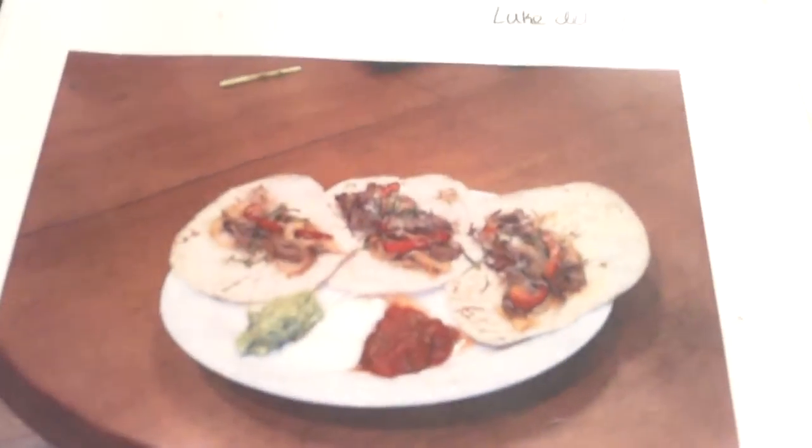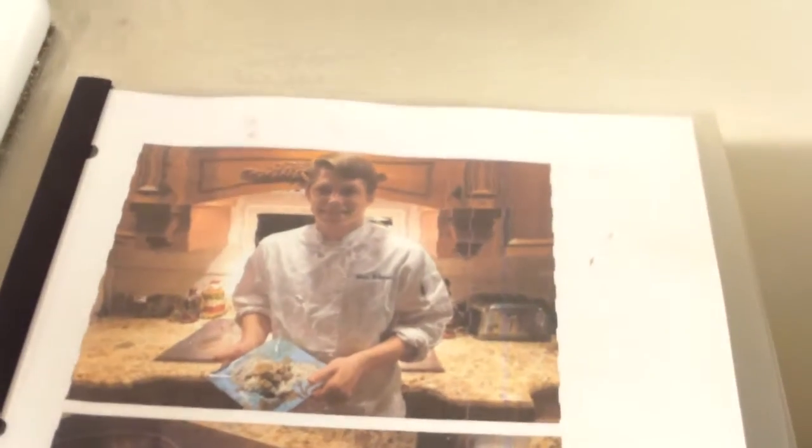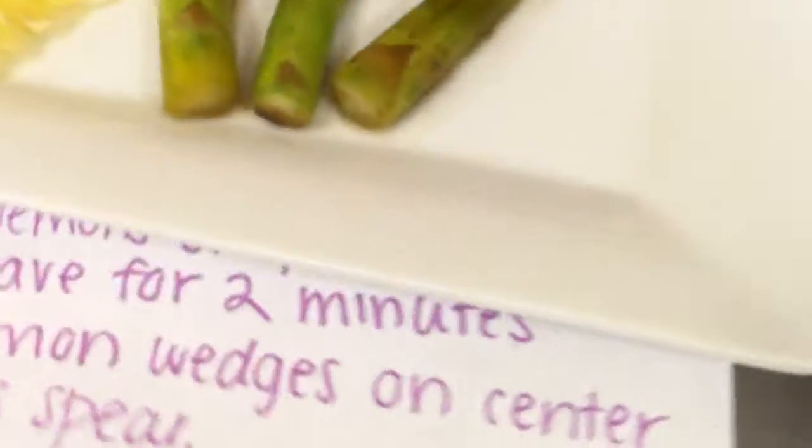Right before we go, we're taking out that mac and cheese, yeah? Okay, you've got about three minutes to wrap up. Thank you.